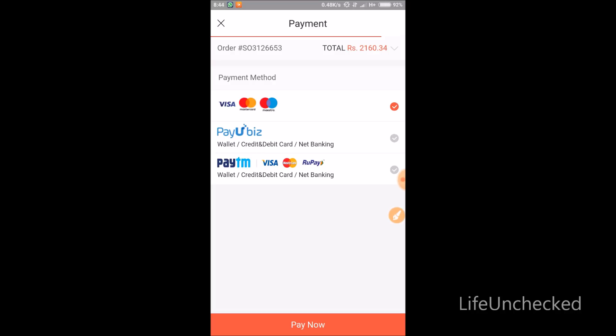On the payment page, you can pay by Visa debit card, credit card, or just to be safe — since this is an international site — you can use Paytm so you don't have to enter your debit or credit card details on an unknown website. Once you click 'Pay Now' and complete payment, just wait for your order.